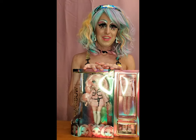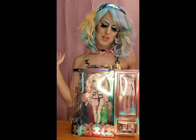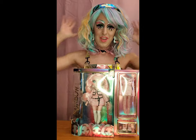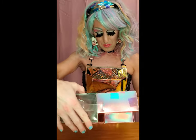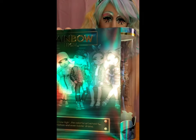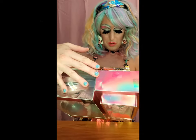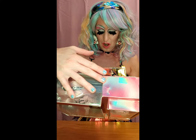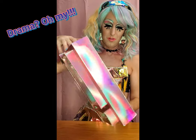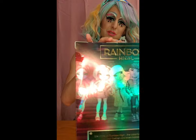So let's get to unboxing - I'm gonna open them all and then we'll talk about their outfits, their hair, their accessories, and all that good stuff. I thought it'd be cool to look at the box first - super cute, the back is like holographic rainbowy. It says 'Welcome to Rainbow High - the colorful art school full of bold fashion and even bolder drama.' This is for Series 2, that's what it looks like - super cute, and the faces are on the front too.